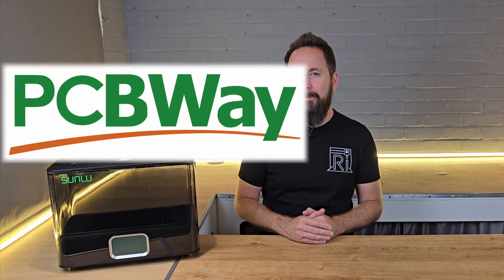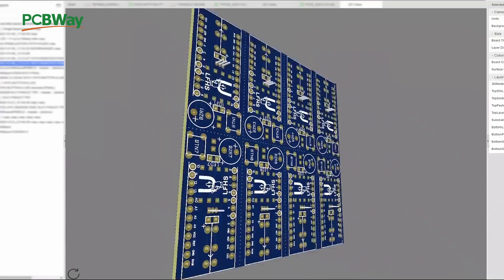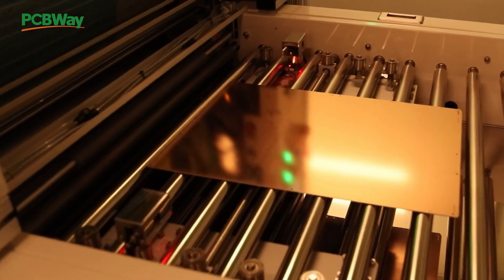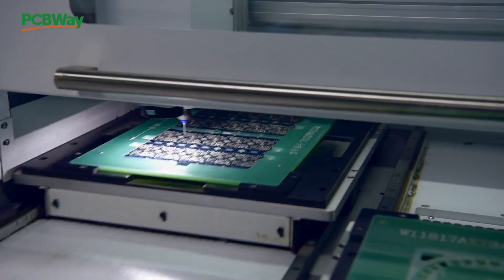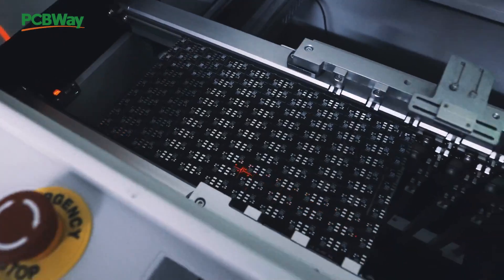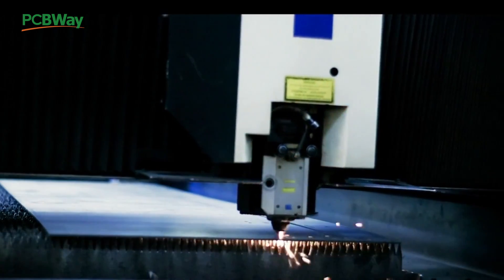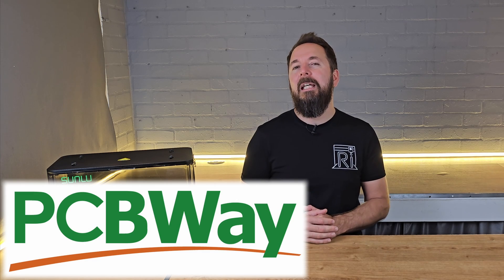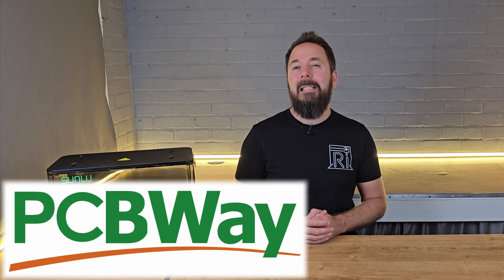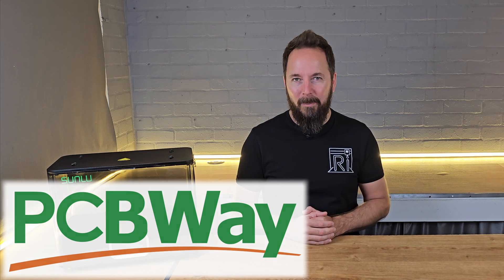Do you need help refining your electronics or mechanical design? PCBWay's expert engineers offer schematic capture, PCB layout, and mechanical enclosure design, all optimized for manufacturing. And when you're ready to build, they provide PCB prototyping, assembly, CNC machining, 3D printing, injection molding, and sheet metal fabrication to bring your product to life. Whether you're a hobbyist scaling up or an engineer getting ready for production, PCBWay has the tools to help you build smarter. Check them out at PCBWay.com.